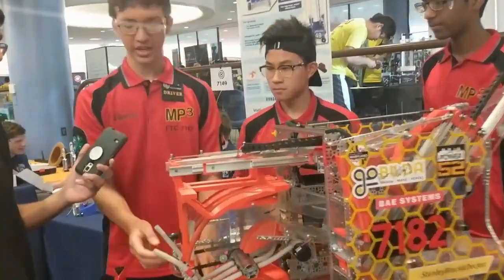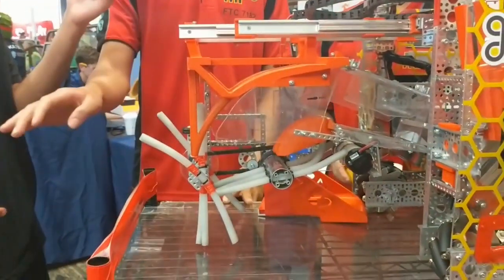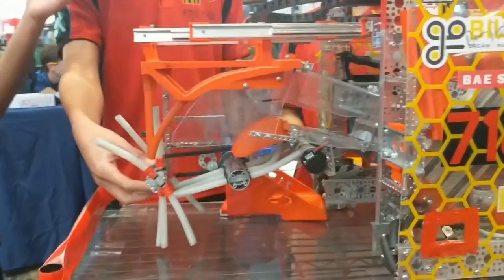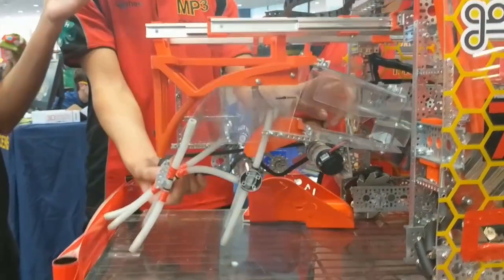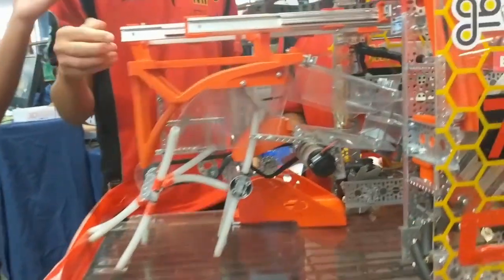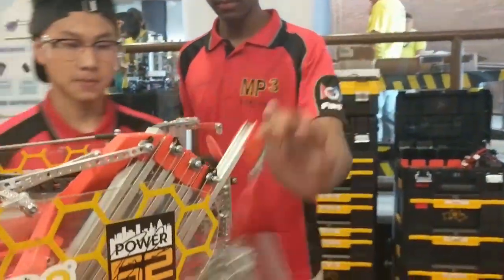The intake is made so that everything is above 4 inches, so it can just go over the crater without having to lower anything. These spinners act like a vacuum and suck things up into the deposit box, which then transfers into the sorter.